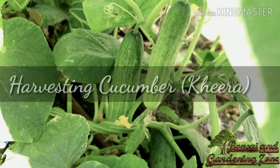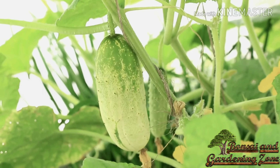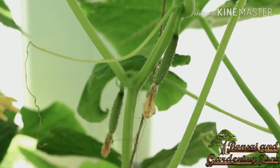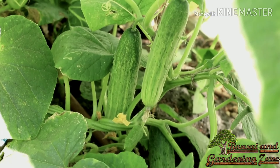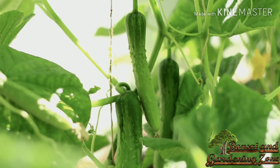Number six: cucumber or kheera. Cucumbers are very easy to grow and are very prolific. Plant cucumbers in a section of the garden that receives full sun and has evenly moist, fertile soil — success is almost guaranteed. Cucumbers are not hard to grow if you provide good soil, plenty of moisture, and full sun. They are ready for harvesting in 50 to 70 days from planting.